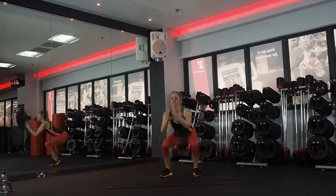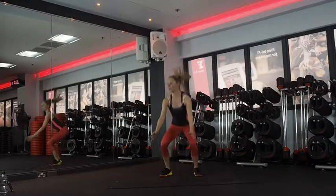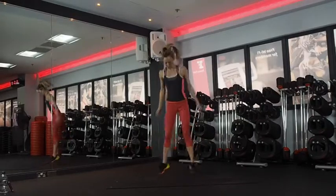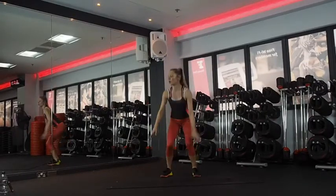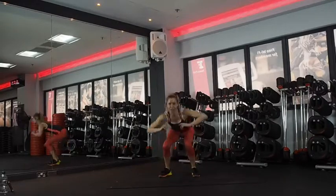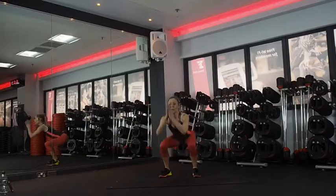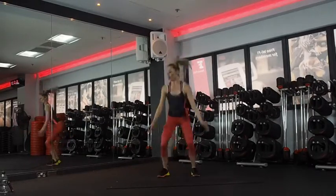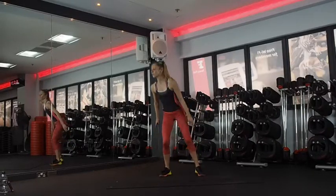Great job, halfway. Don't stop. Do as I say, not as I do. Last ten — keep pushing. Four, three, two, and one.